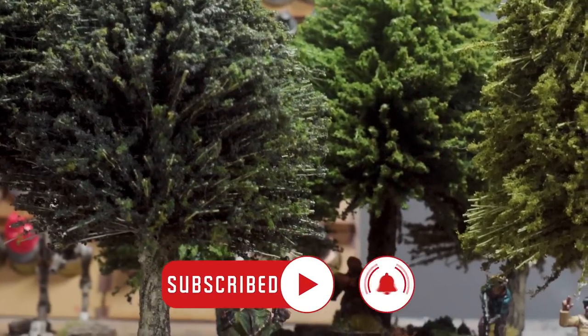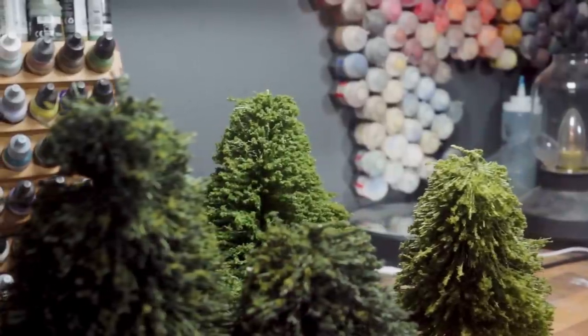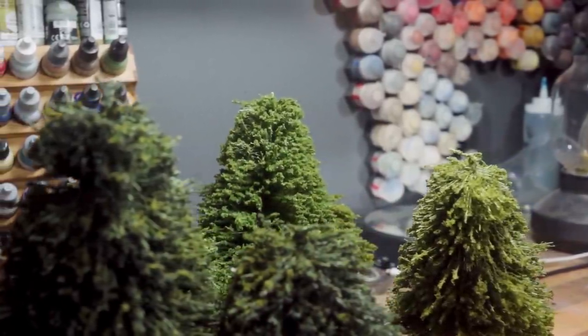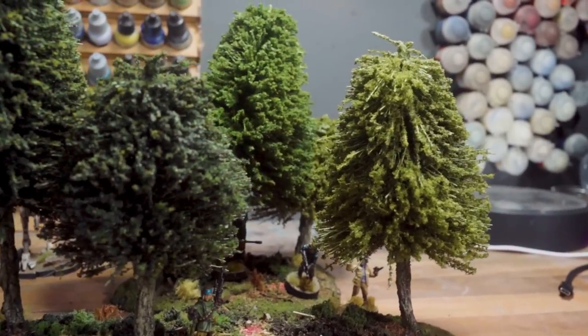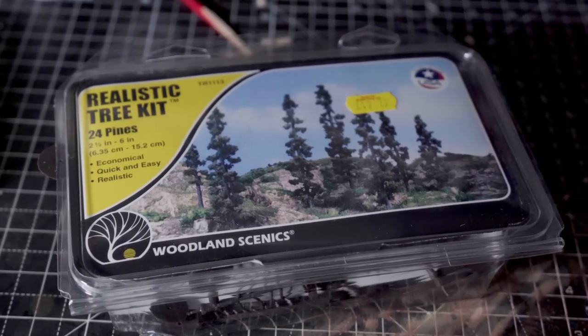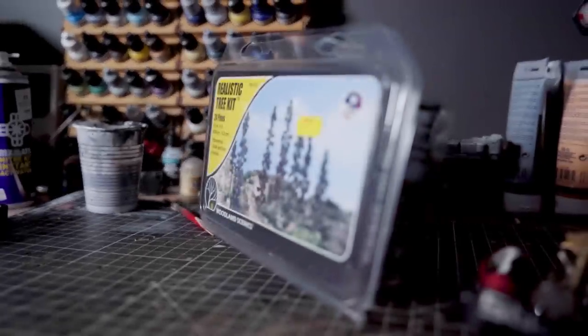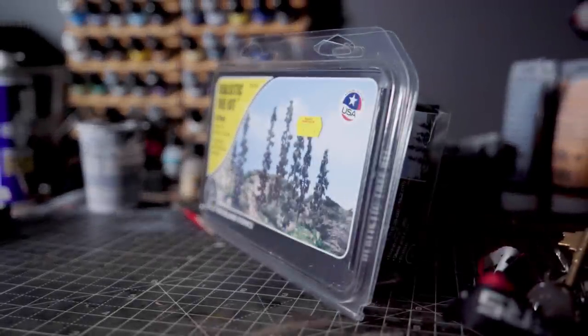Trees are one of those things that is hard to find a balance between. For dioramas you can go ultra realistic, but then you end up making something that is ultra fragile — none of my diorama trees have survived. And tabletop gaming trees, which are usually hard plastic armatures with clump foliage attached, sacrifice a lot in the way of realism.